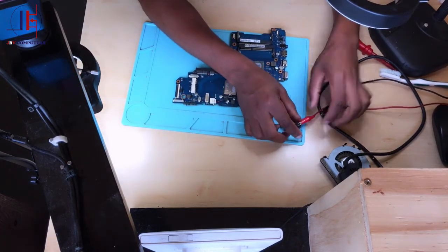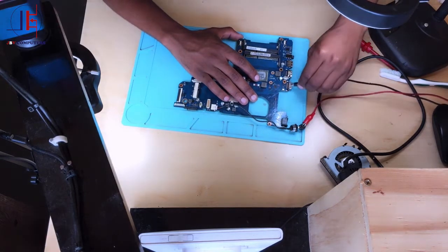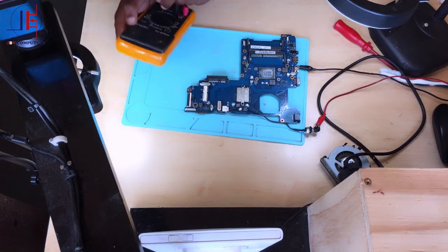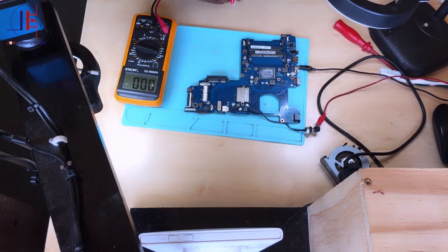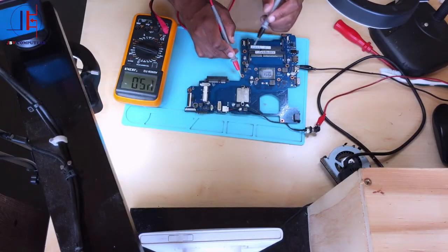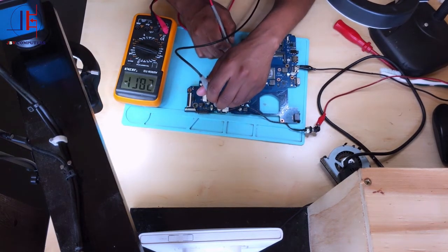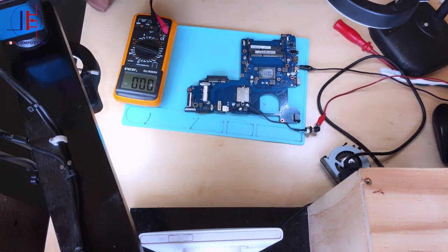Connect your positive and then connect your ground. Now take your multimeter, switch it to a range of up to 20 volts DC, and turn on your power supply. One probe to ground — let's check our 19 volts. We do have 19 volts coming from the charger. Now let's trace it through the two MOSFETs.